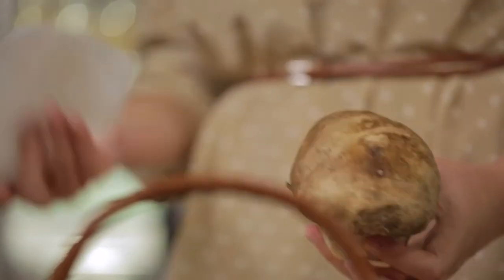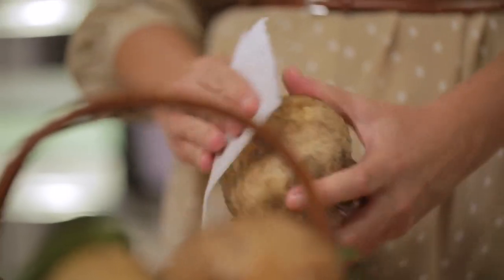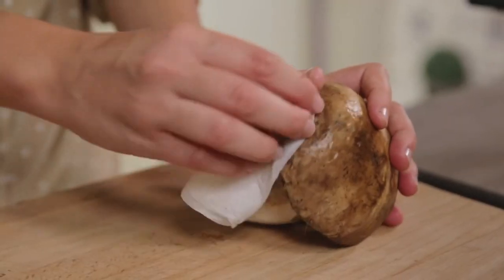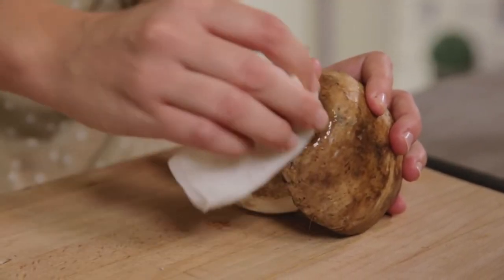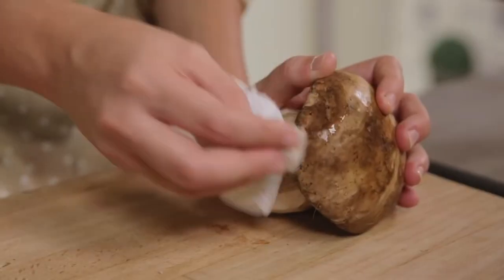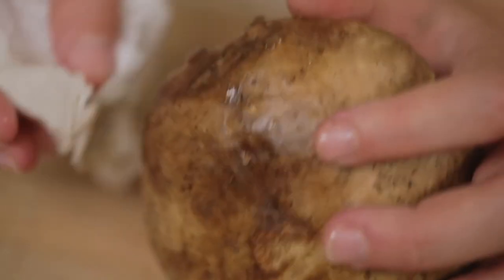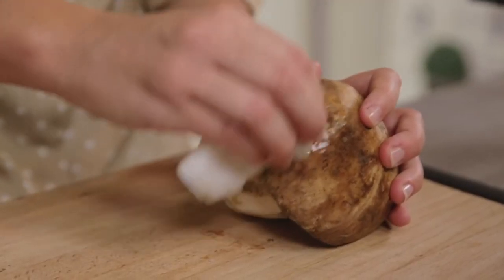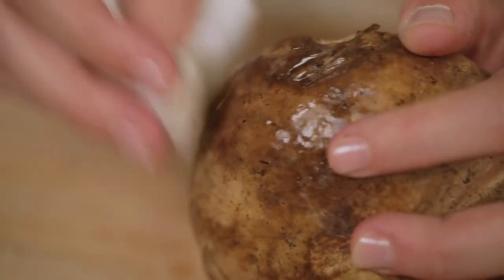We clean it with a damp cloth by rubbing it gently to remove all traces of soil. If your porcini are not too dirty, you can simply brush them with a kitchen brush. Whereas if they're very dirty, you may need to rinse them very quickly under running water and then dry them immediately. But you don't want to get carried away — water is a mushroom's worst enemy and this is not an approved method.